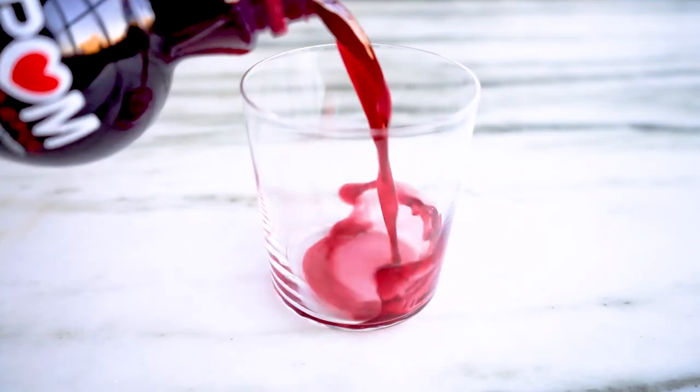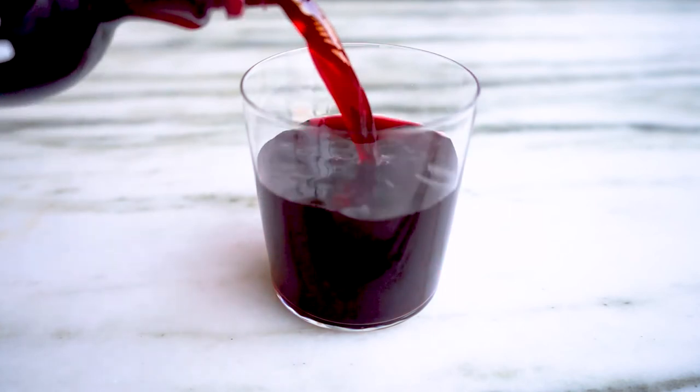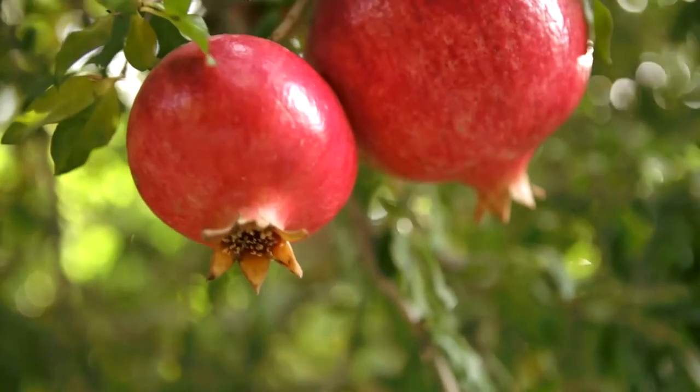Pomegranates are available in the U.S. from October through January. However, POM Wonderful's 100% pomegranate juice is available year-round. Known for their sweet yet tart flavor, Wonderful's variety of pomegranates are grown at the Wonderful orchards in California and then they are handpicked at peak freshness resulting in juicy bright arils.